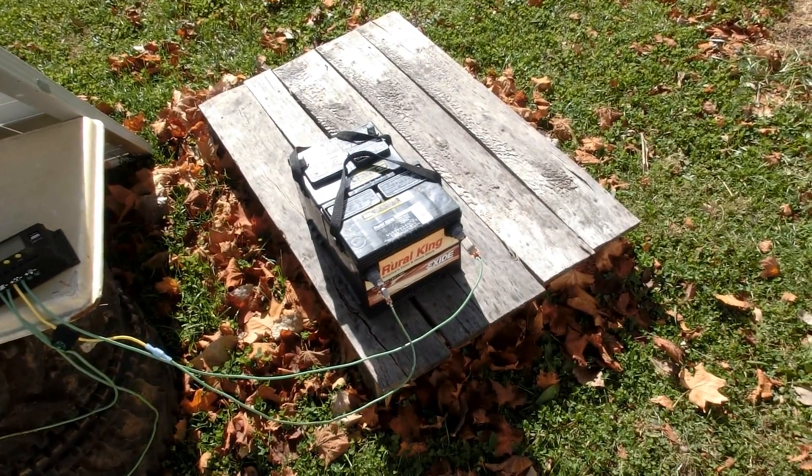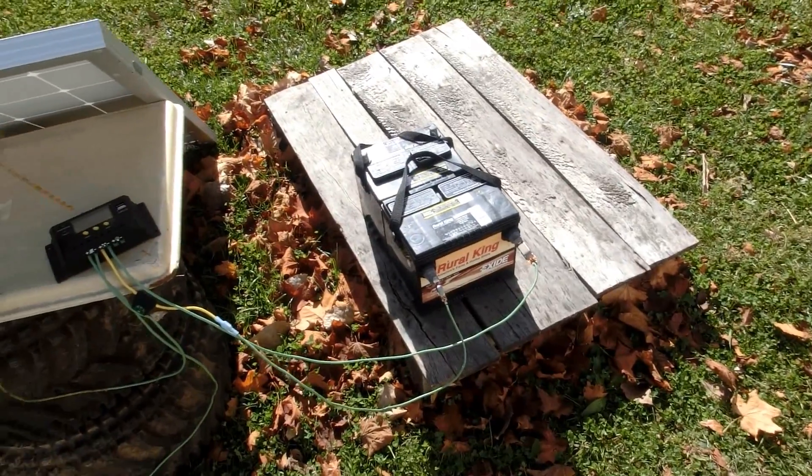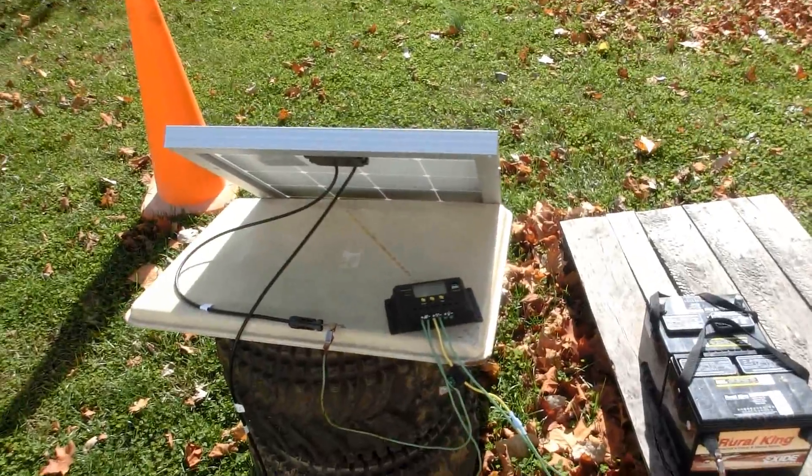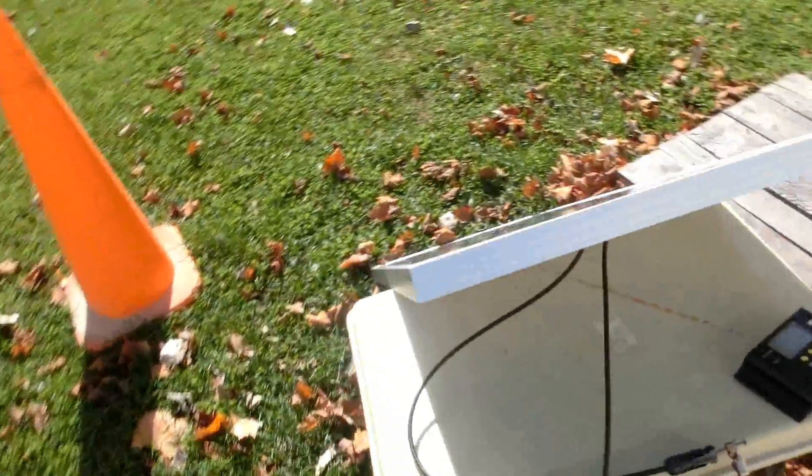In order to continue doing experiments with this I'm going to have to start pulling a load from these batteries. I forgot to connect up the other battery — I need to connect up multiple batteries and then start taking load from them. I also need to start using the other panel too. Sometimes I forget I have two panels now.